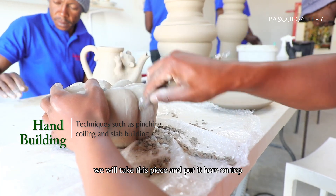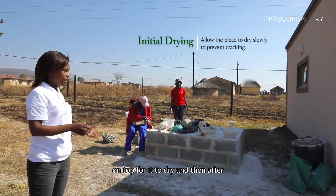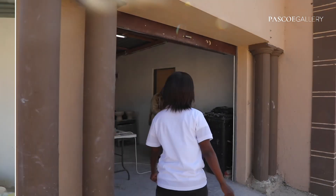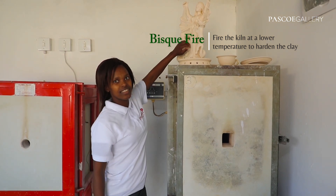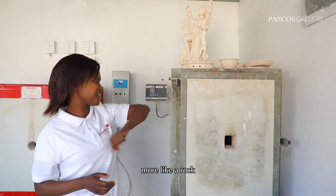We will take this piece and put it here on top for it to dry. After drying, it goes into the pit — it goes inside the kiln, and then it comes out like this. It's more like a rock, quite more like a rock.